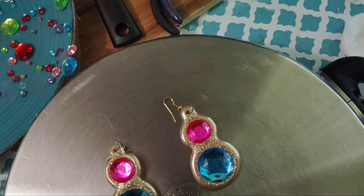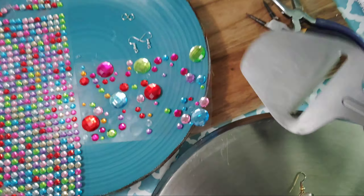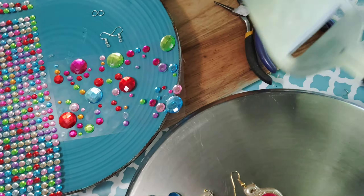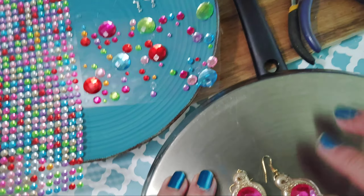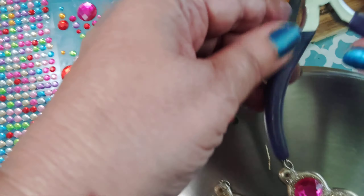Next thing you need is a spatula or something that you can peel the glue off. You can use your fingernails — I'm just showing you this because I like how it comes out and it keeps the back part nice and smooth when you're peeling it off.